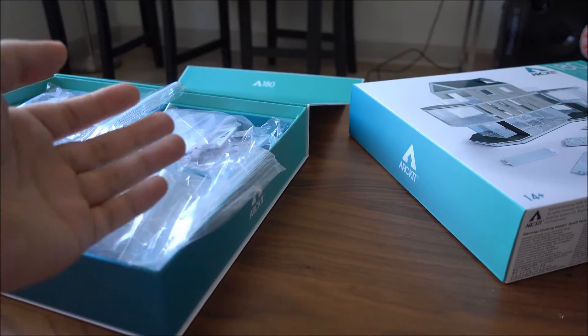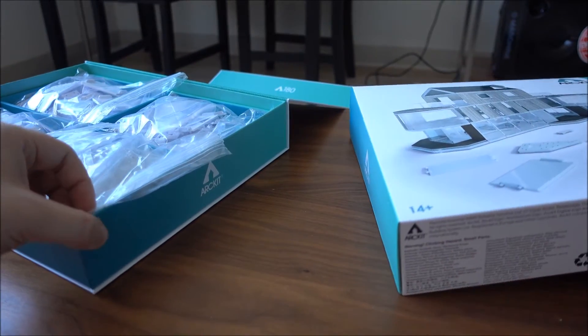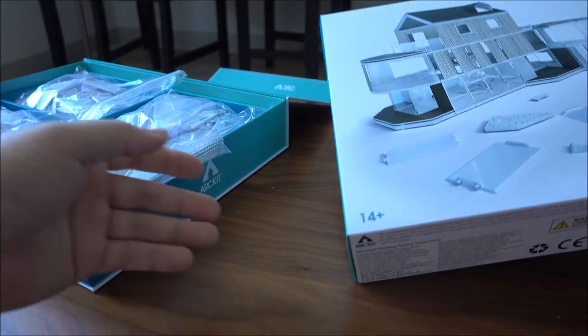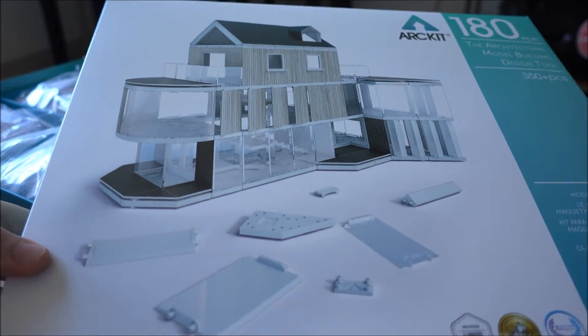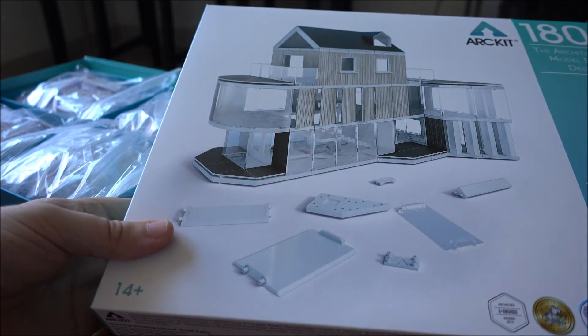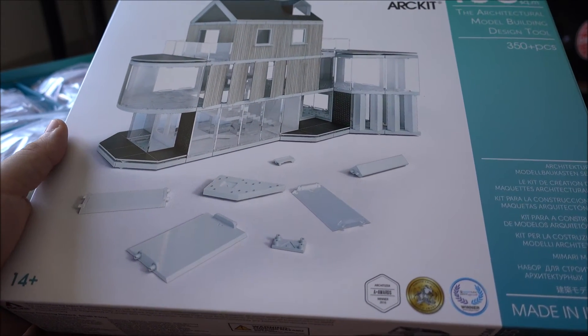Over the next couple of weeks I'll be working with the 180 to build all sorts of different prototype designs for you to copy, and it'll come with written instructions and video documentation to really make use of your Art Kit 180. So that was the Art Kit 180 unboxing and overview — I hope you enjoyed the video and stay tuned for more. Thank you.